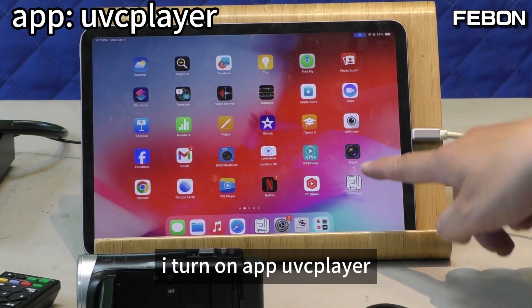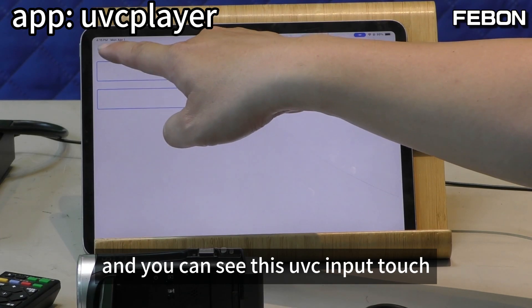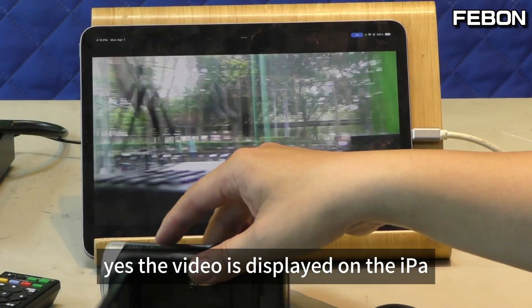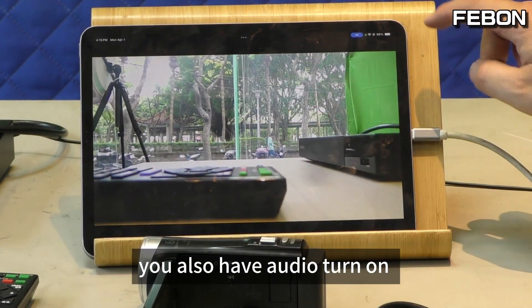I turn on the UVC player and you can see the UVC input. Yes, the video is displayed on the iPad — no problem. It also has audio.